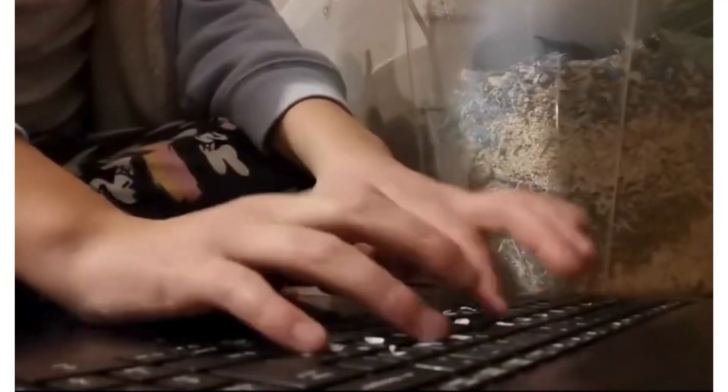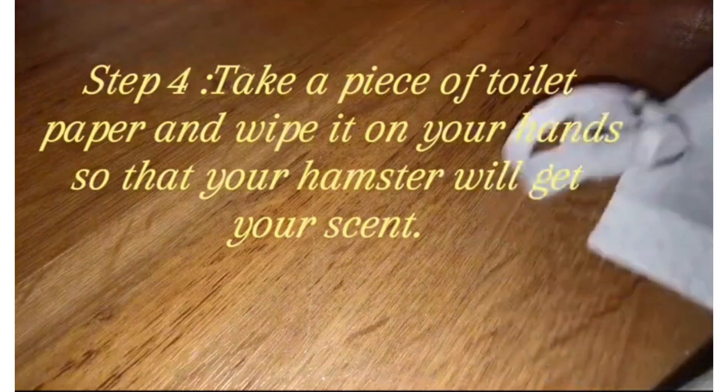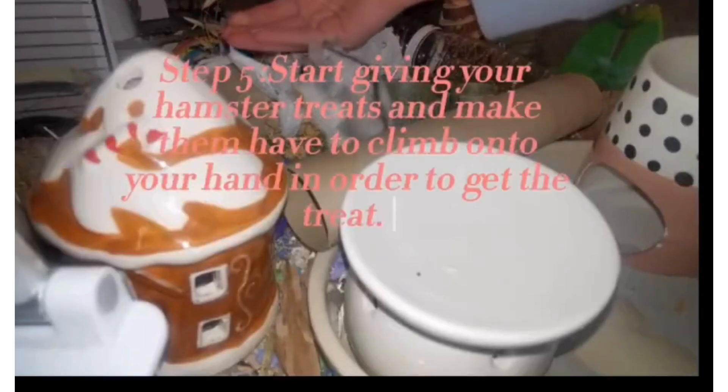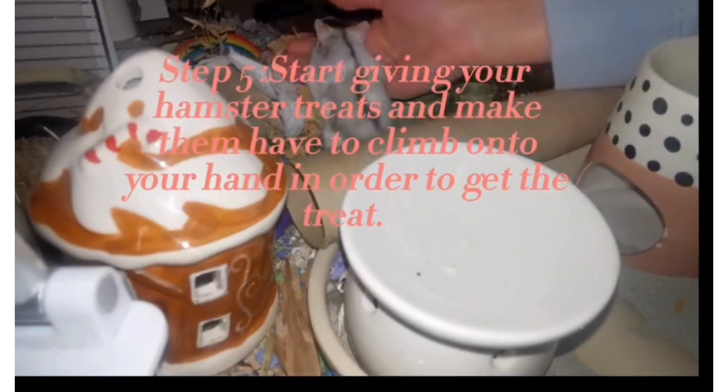Step four is to take a piece of toilet paper and basically just rub it on your hands so that it will pick up your scent. Then your hamster can pick these pieces of toilet paper up, bring them to their nest, and they will have your scent. Eventually they will know what you smell like when you put your hand in the cage and they won't think of it as an unfamiliar smell.